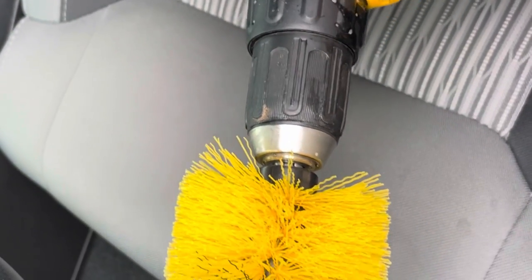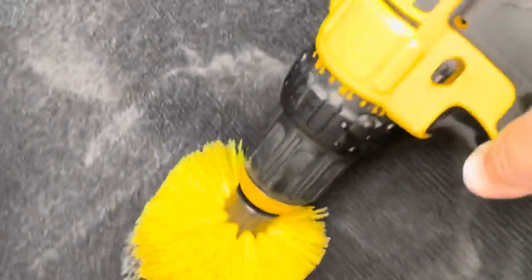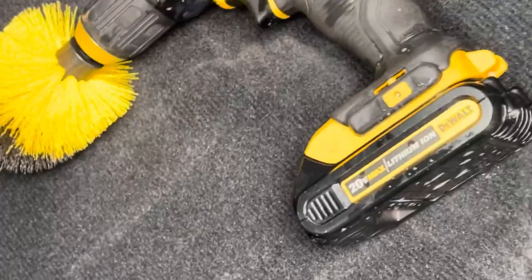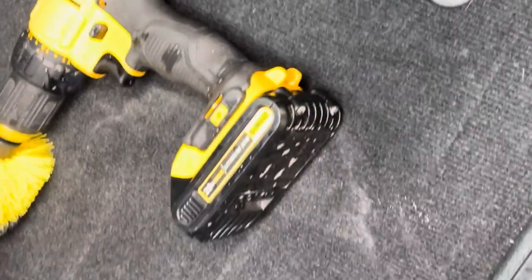I've got one more little tip for you. They also sell these brushes — it came in a three pack. When I vacuum my floor in the car, I'll run the hose right behind it and it shoots all the stuck-in dirt right down the hose. Works great — my car was pretty dirty, got it pretty clean.